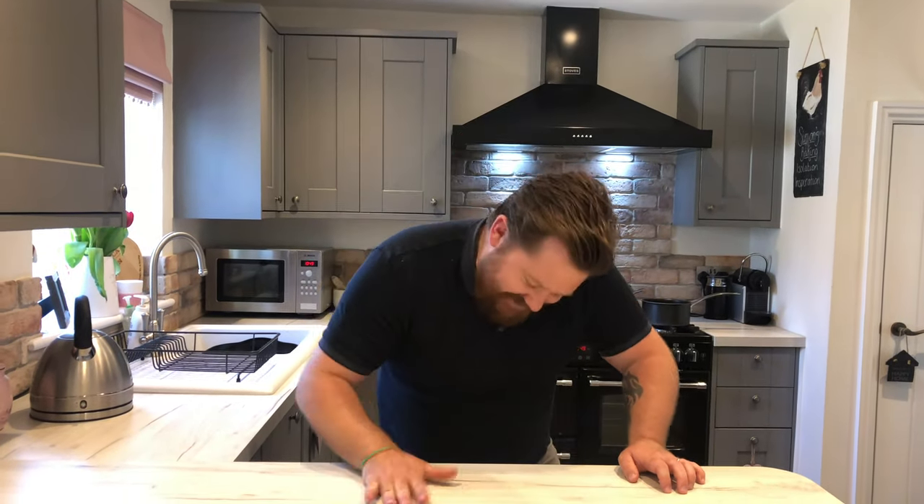If you would like to know how to make the easiest ice cream mixed with some honeycomb, then continue to watch the video and don't forget to click the subscribe button so you can receive my latest videos. Welcome back to Simon's Baking Isolation Inspiration, where we don't take ourselves too seriously and we have fun while we bake. Let's crack on with the honeycomb ice cream.